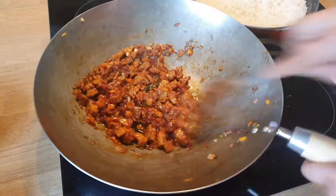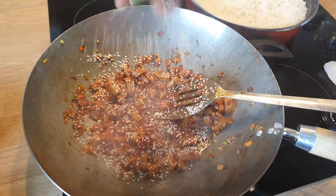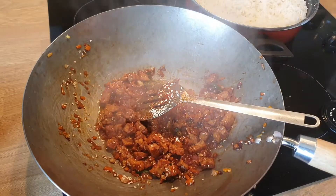Mix everything together well and keep the flame high so it dries out — we don't want extra sauce. Next, I am adding sesame seeds. You can also toast them before adding. It is totally optional — if you don't like it, you can skip it. But I prefer adding it.